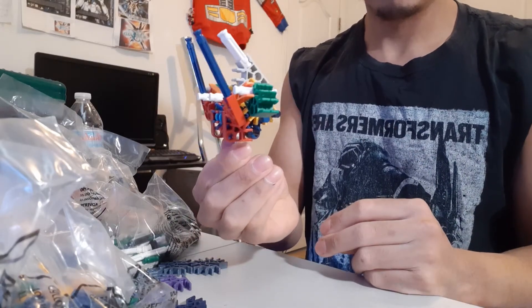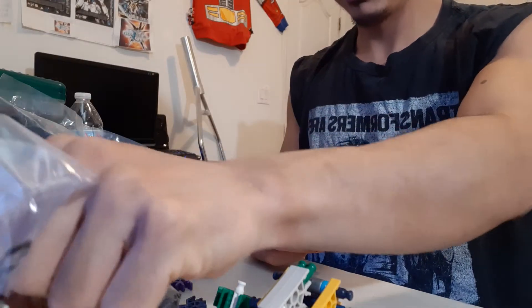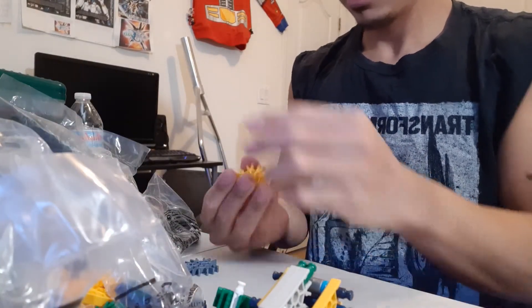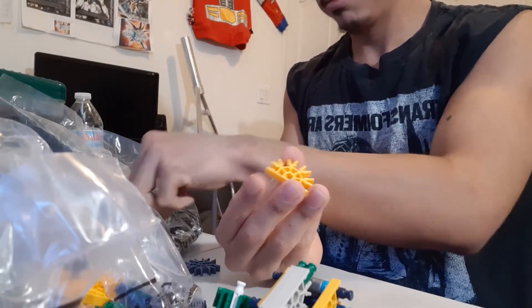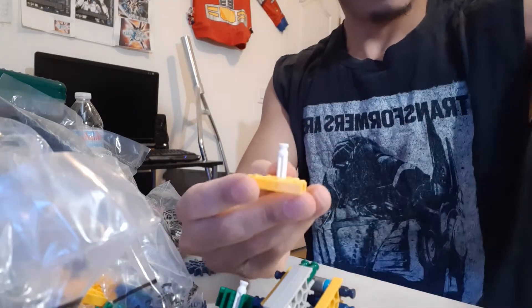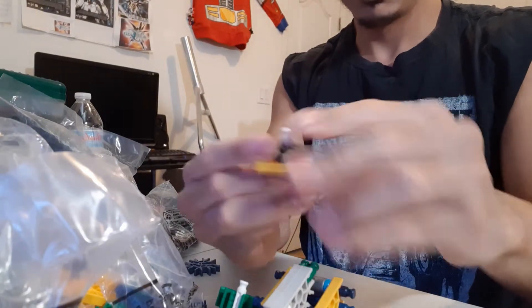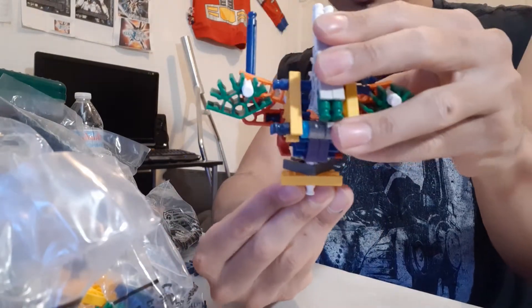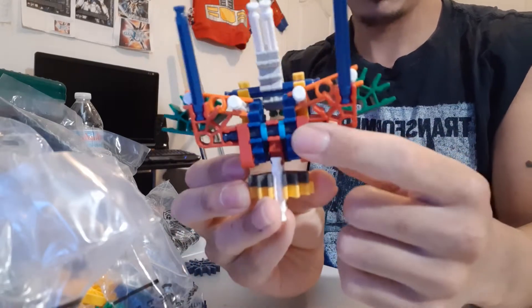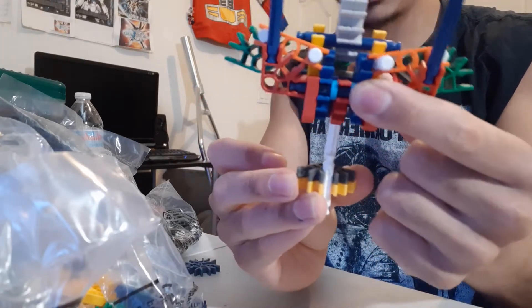Alright guys, this is the second part to this Connects Transformer. We made the head right here, so now I'll get started on the torso. I'm going to start with this piece, connect it here, and grab this piece and connect it here. We got that, and this will serve as a hookup for the neck. This part here kind of interacts with that so it kind of snaps in and hooks up.